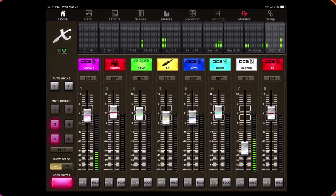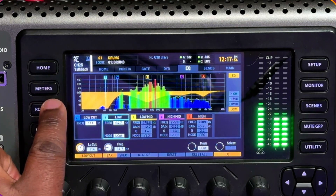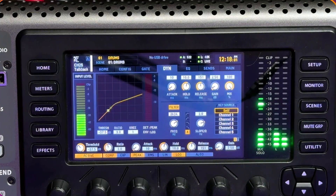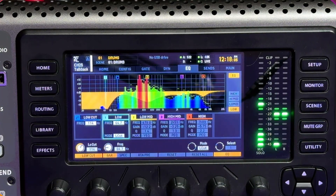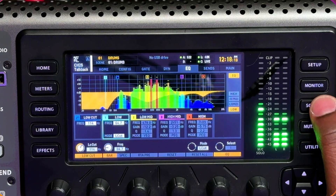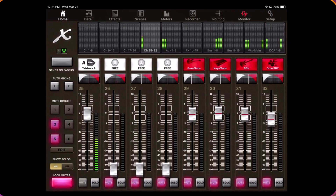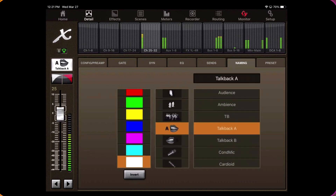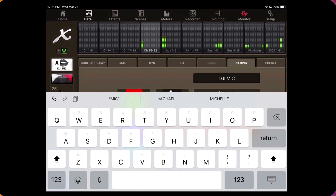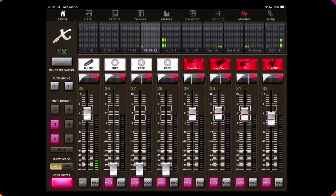I'll show you how to connect your router to the X32 or any console you're using. It's very simple. I normally use my iPad, as you can see it's connected to my soundboard, so when I go to a place and need to handle routing or tapping on the X32, I can just go to my iPad and name channels quickly — for example, naming channel 25 as my DJI mic, and I'm done.